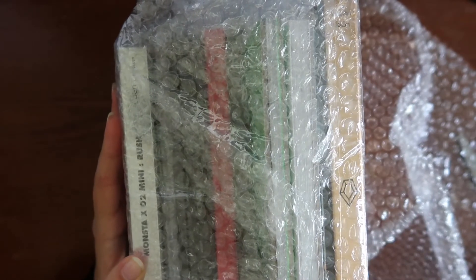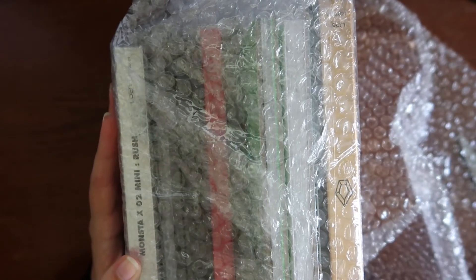I just want to make a note — I like how they put everything in the packaging in the exact same order that I put it in the cart. Isn't that funny?